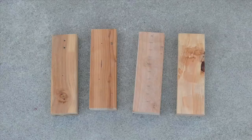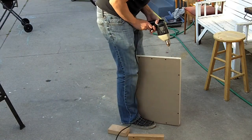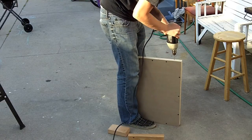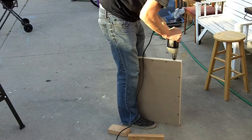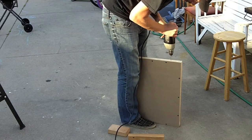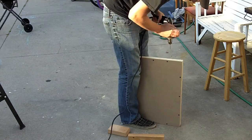I can't stress this enough — make sure that they're exactly equal as best as you can. These are going to be the legs of your table, and you want to make sure it's not wobbly. That's always going to cause a major issue.